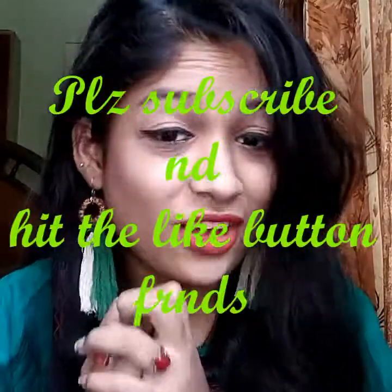So this video is finished here. Please make sure to subscribe and hit the like button if you like this video. Please comment. So till then, bye bye.